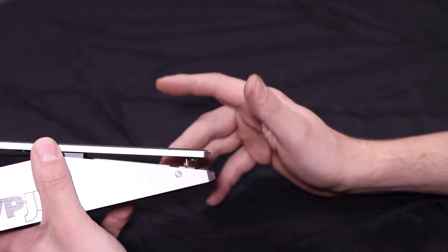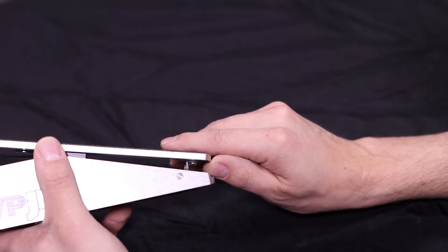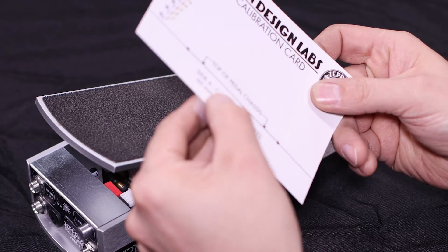Otherwise, depending on the variations in your pedal, the minimum volume may not get all the way down to complete silence. First of all, I'm going to put a piece of tape on the back of this card so I can stick it in place when it's in the right position.